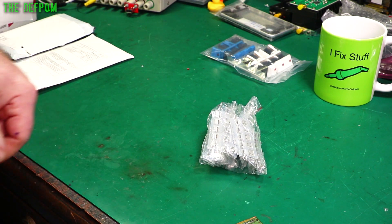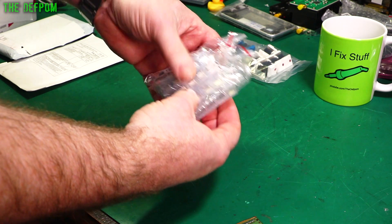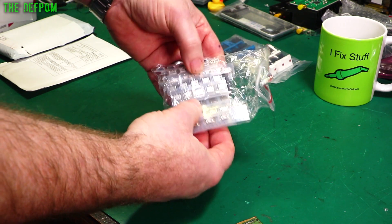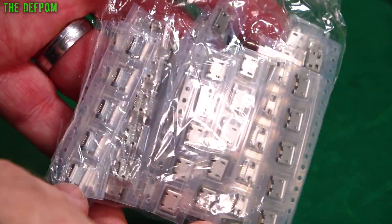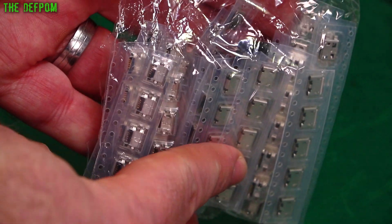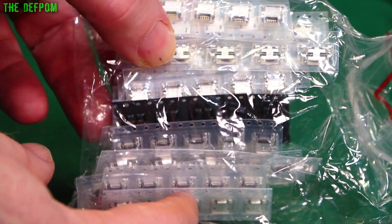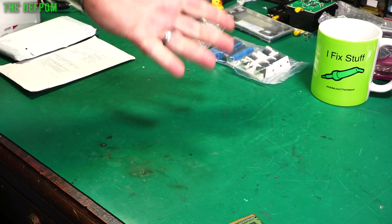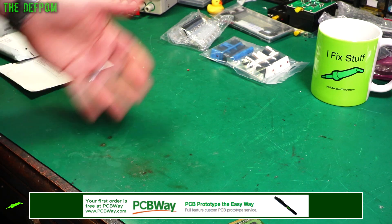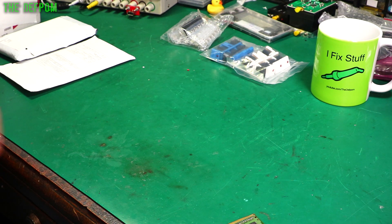It's a whole bunch of micro USB connectors. These are different styles — there's a few different types in there. I don't know the model numbers or anything like that; I just decided to buy some in case I needed them. I'm actually waiting for some big USB-A type connectors for a guy at work — he wanted me to fix something but I didn't have the sockets for it. Still waiting for those to turn up.